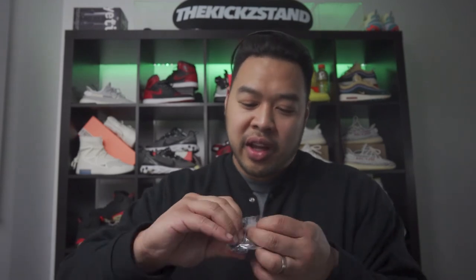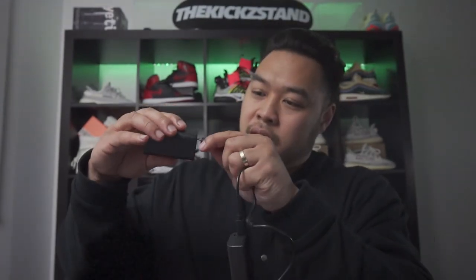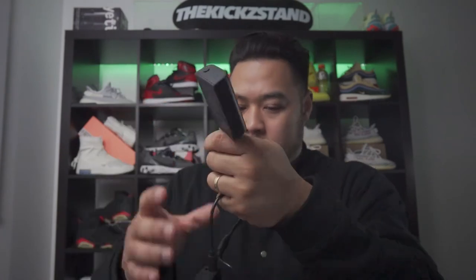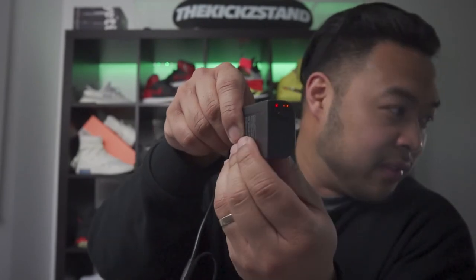The good thing about the charging block is it has a USB adapter, so you can charge it via USB — like anything really. A lot of adapters and blocks now come with USB, so you can even charge it on your computer. There are two batteries, and they each go into the socks.